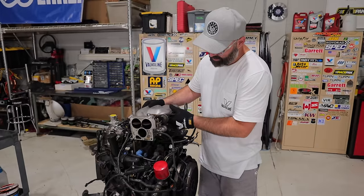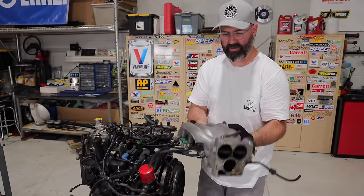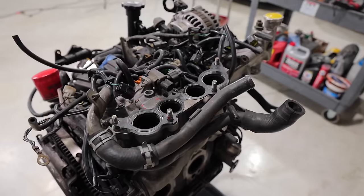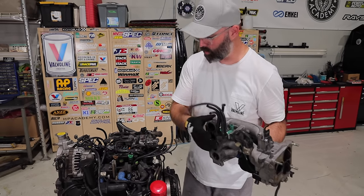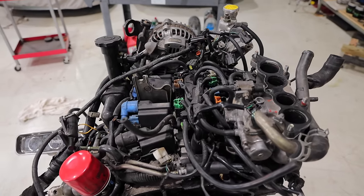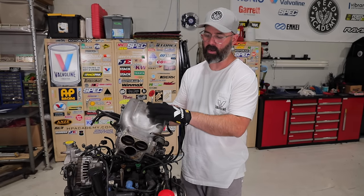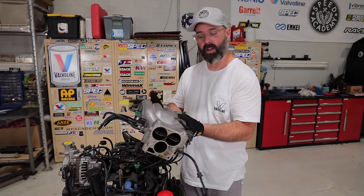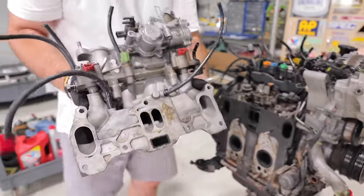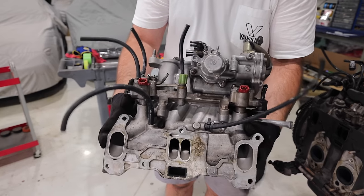Popping off the upper intake manifold here — we still have something snagged on it. It's an interesting little piece, and it obviously feeds into the lower intake manifold. There's a whole bunch of stuff that lives under here — the coil pack stuff is under here as well. More vacuum lines, all part of that infamous rat's nest setup that we're going to be cleaning up tremendously. There are aftermarket options for upper and lower intake manifolds, so stay tuned. The lower intake manifold is coming off, and as you can see there's a lot going on with those small central runners and then the larger outer runners.